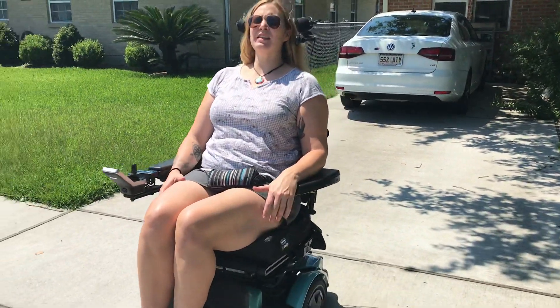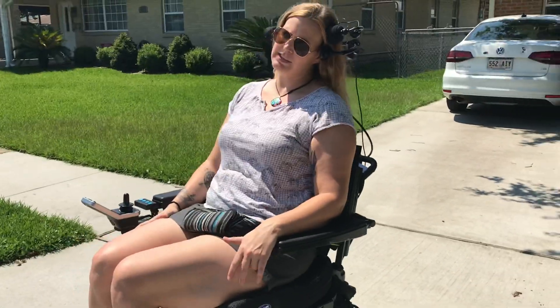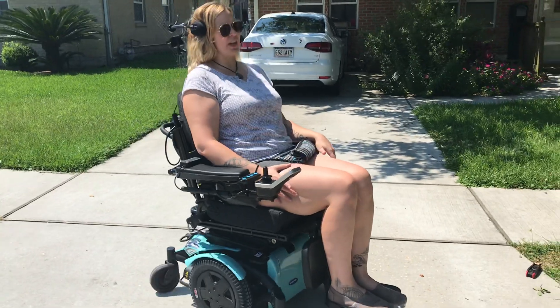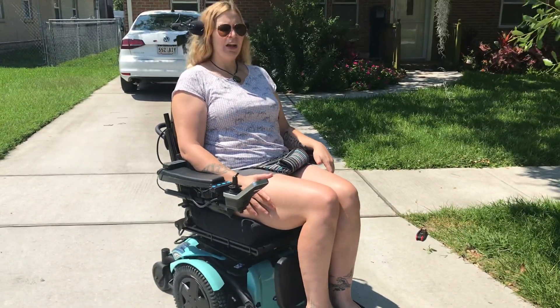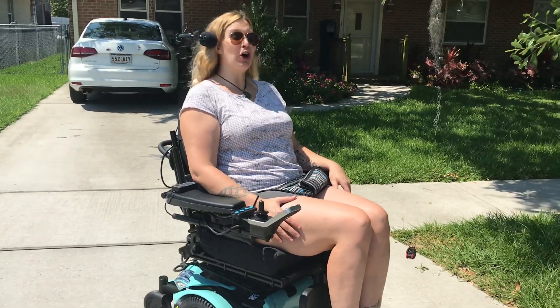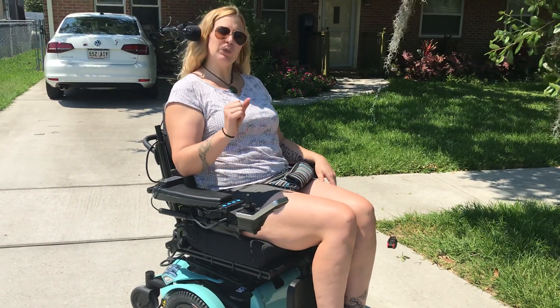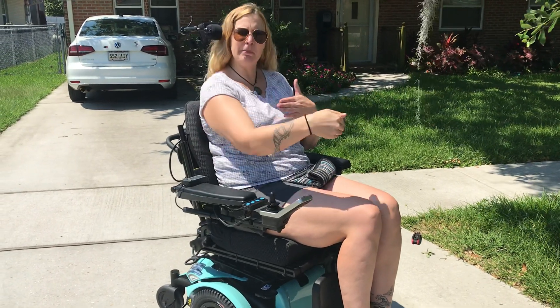What it is is a head array to control movement of the chair. You can see there are pads to turn on either side, and I can also use my head to go forwards. With this control, it's proportional because if I push my head harder on one of these pads, I will go faster — similar to a joystick where the further you push it, the faster you go. Kind of pedal to the metal.